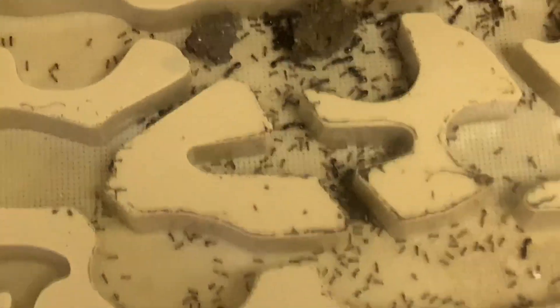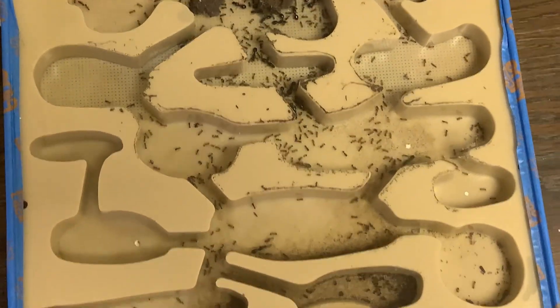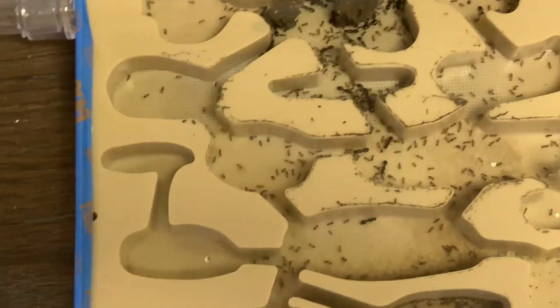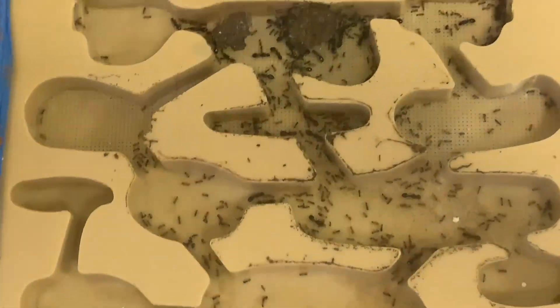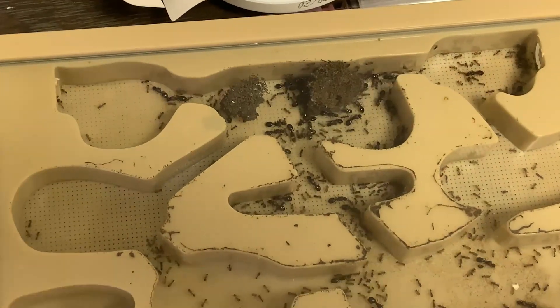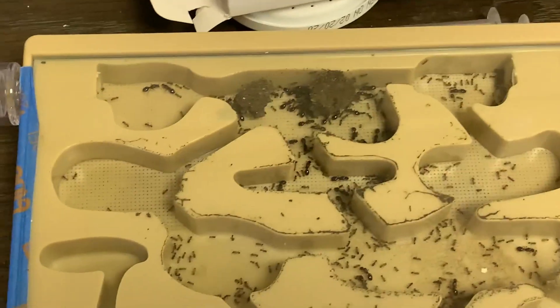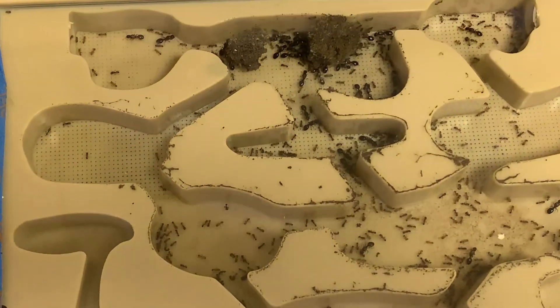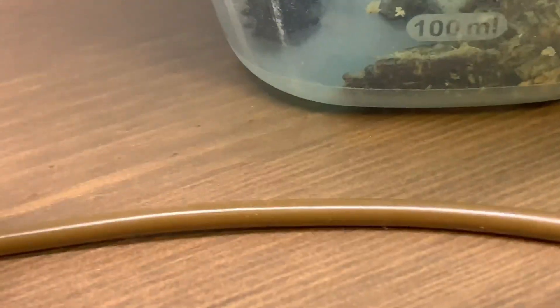I think it would be cool to see how many Tetramorium caespitum I can gather and put them all in an Ants Canada hybrid nest to eventually have a thousand-queen colony. One of the reasons they're so invasive is because they're polygynous — a queen sees another queen or a worker sees another worker and they just join immediately. So if you guys want to see a video of me excavating their colonies, let me know. I'll be back soon with making an outworld for this carpenter ant colony because they clearly need it.